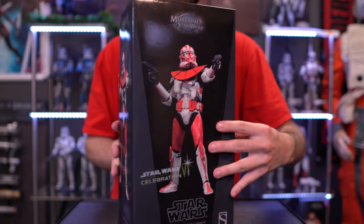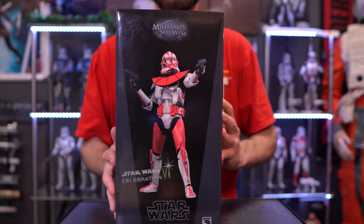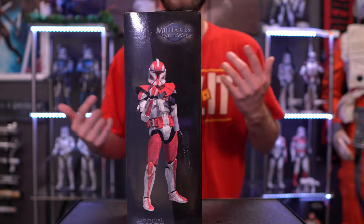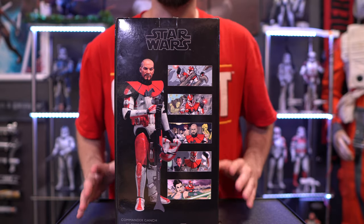Here is the front of the box, and as always we get some nice little side shots to give you some inspiration in terms of how you want to display your figure. I really like it once we get to the very back portion, because Clone Commander Ganch — if you don't know much about him — is actually from a webcomic series, which is presented on the back highly detailed.